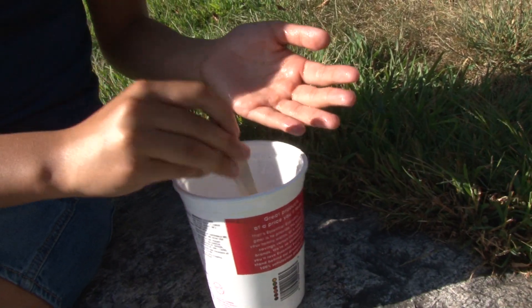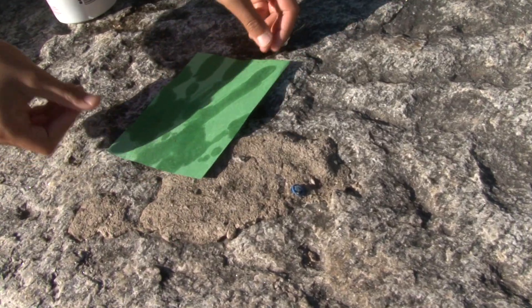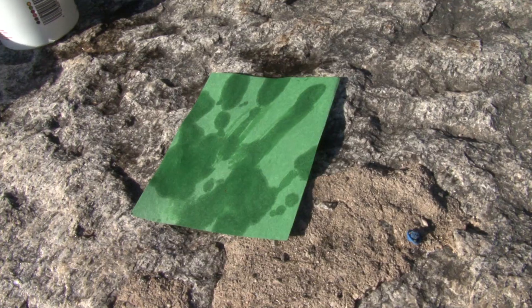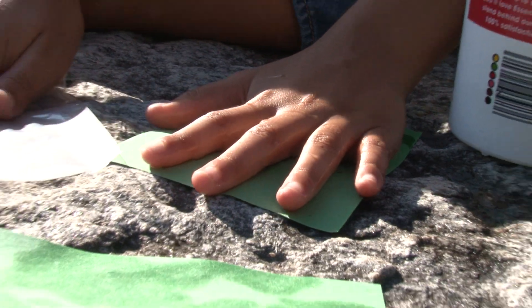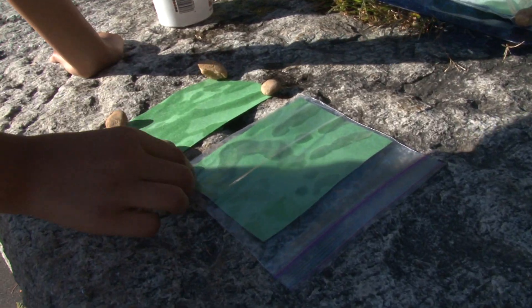I'm going to do an experiment to show what happens when water evaporates. I'm going to make a handprint on a piece of construction paper and put that one in the sun. And then I'm going to make another handprint and put that in a plastic bag. Now we're just going to wait to see what the sun does.